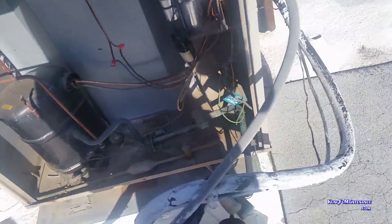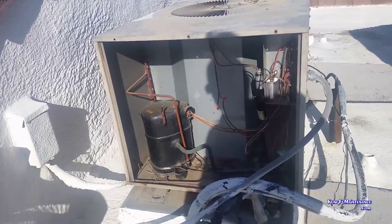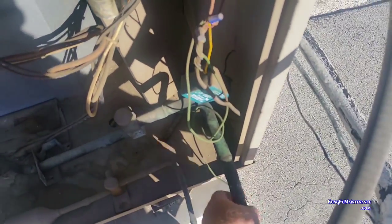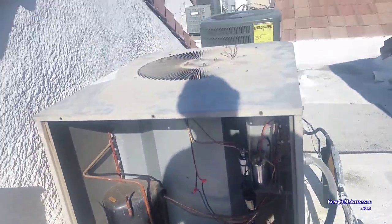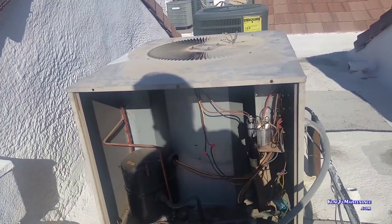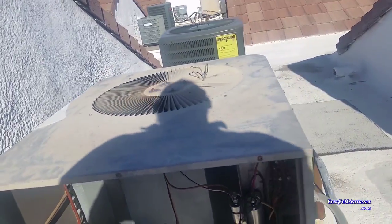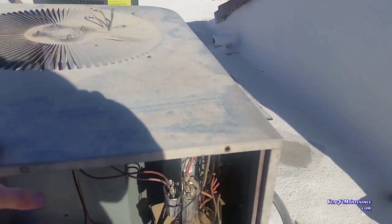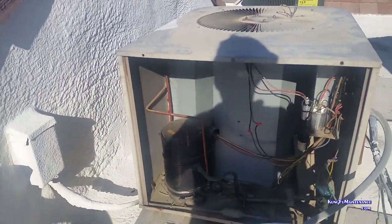The line's getting nice and cool — it's a good indication the line's getting cold. When it's over 100 degrees, after running for about five minutes this line should be chilly. So we're good there. I'm going to survive another day. I'll probably just find a big rock or something to put on top of it, or an old fan motor, just for now to keep it from shaking around and keep it alive.